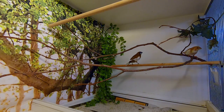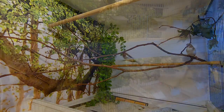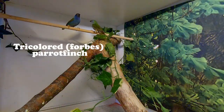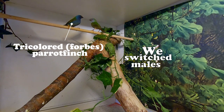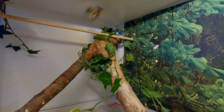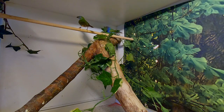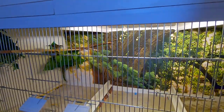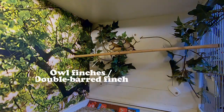Now let me show you the birds I'll try to breed this year. Starting with the tricolored parrot finches — last year we didn't have much success. We switched males and the new pair mated right away, resulting in fertile eggs, but unfortunately it was late in the season and the female stopped incubating them. Hopefully we'll have more success this year. Going down one cage, we have the owl finches — very successful last year, so let's hope we can match that.